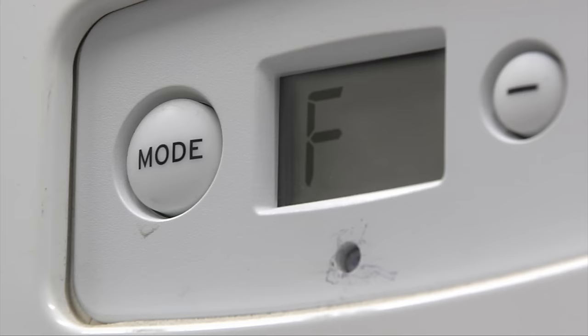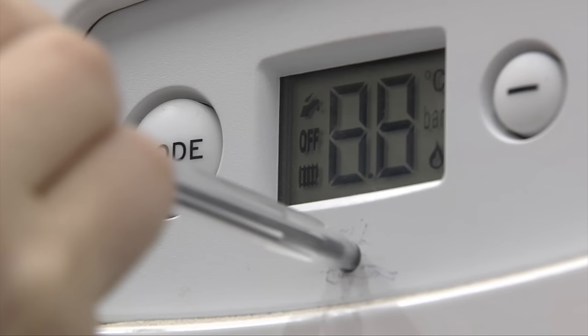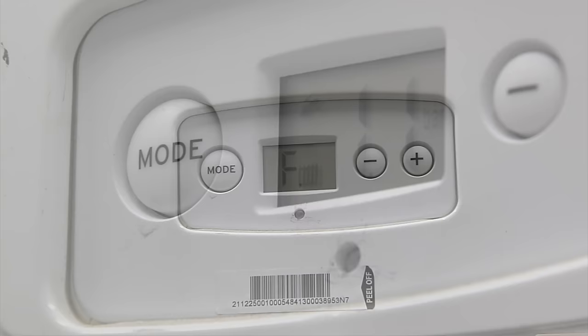If the display is showing F22, you should press and release the reset button — you can do this easily by using a pen — before turning off your hot taps and your heating, and then continue with the rest of the steps I have just showed you.